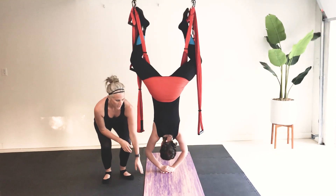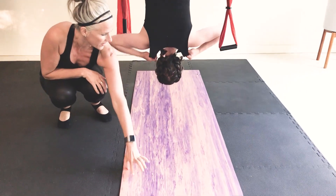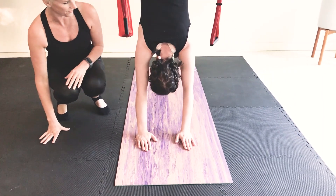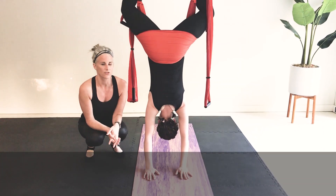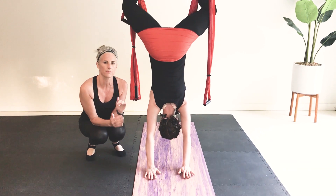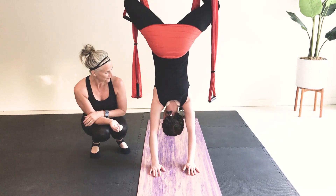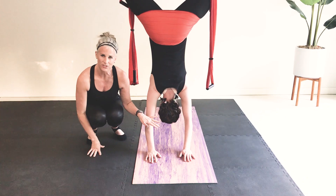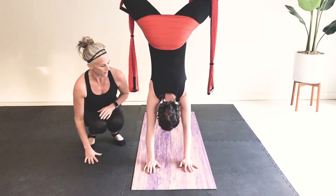Once you're down, come into a stretch. Look between your hands and walk your hands towards the front of your mat. Walk forward and then drop your head down — this is a great stretch on the back and the shoulders. We're going into our first inversion with some light basic stretches to start. Once you settle in, try walking your fingers out a little bit further up your mat and drop the head.